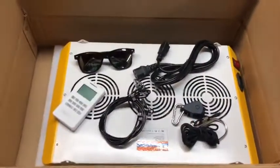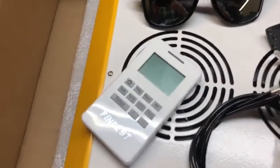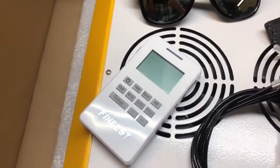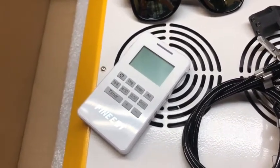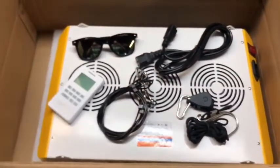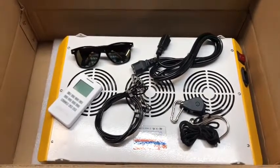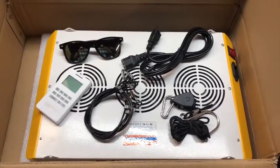Also included in the box are a bunch of goodies. We have a remote that lets us switch the light from veg to bloom — in veg it's more blue-based LEDs, and in bloom more red-based. This also helps reduce the power of the light, so if you have a young plant you don't want to be running a full 1500 watts.